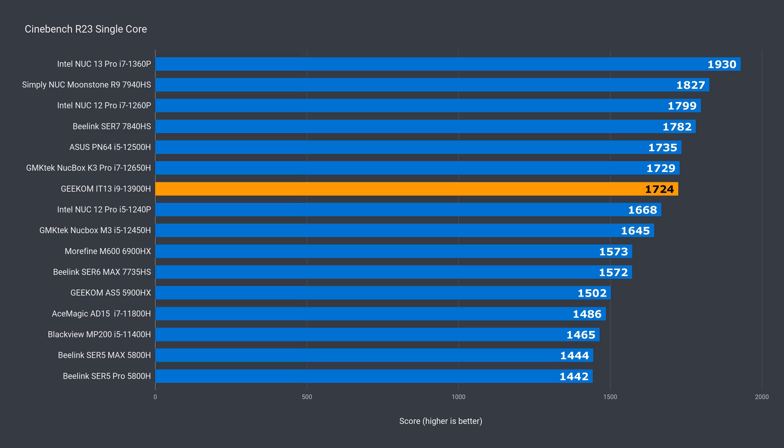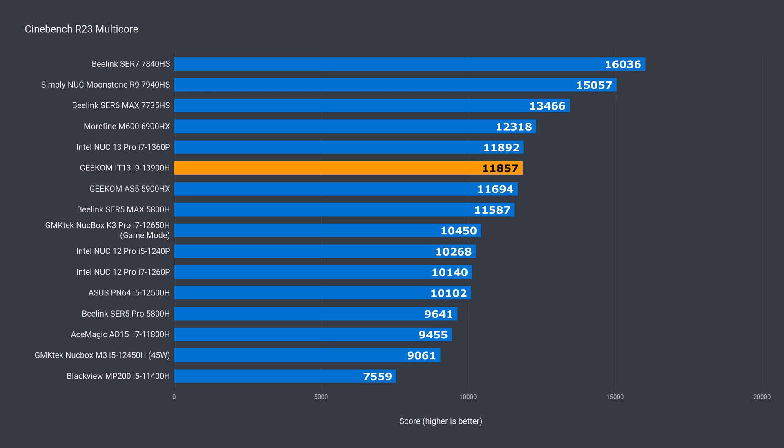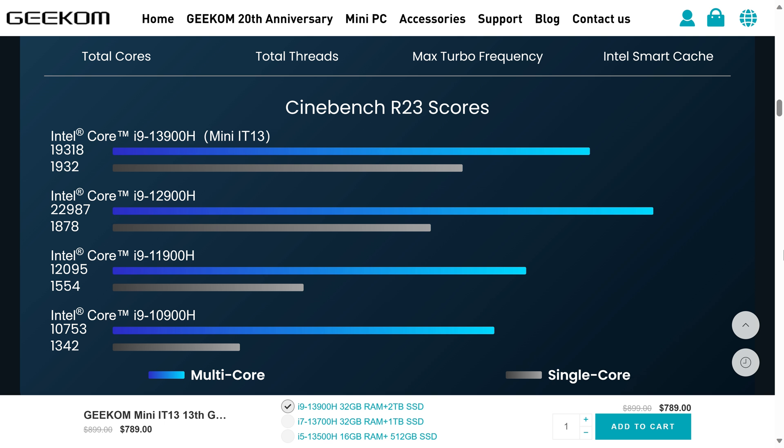In single core, I expected the IT13's i9-13900H to hit the top of the chart, but it was actually around the middle, with significantly lower performance than the i7 Intel NUCs. In multi-core, again, I thought the IT13 would take the top spot, but it was around i7 NUC level. This didn't seem right, so I looked up what score the i9-13900H should be getting, and it's also on Geekom's product page.